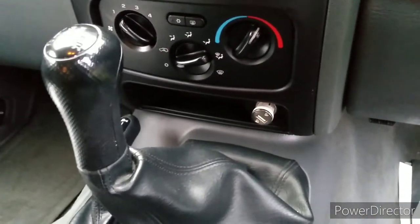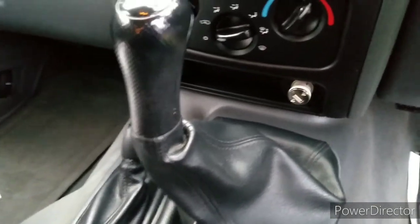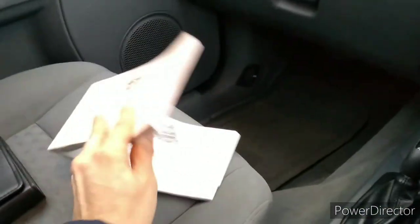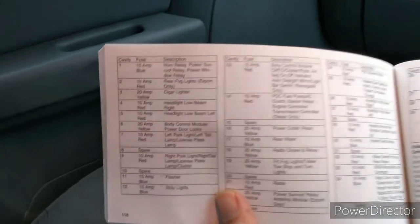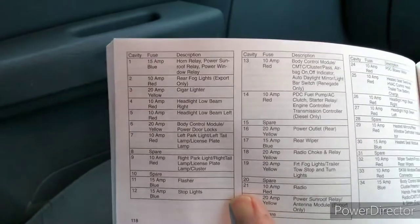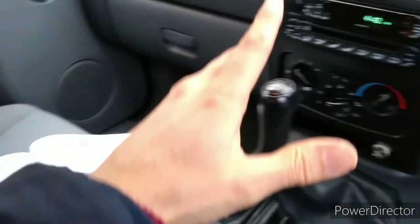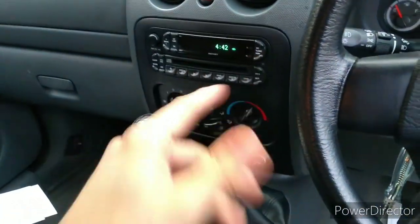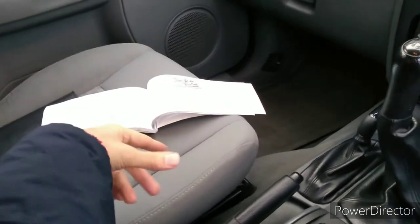Normally when you've got this problem, nine times out of ten it's just the fuse, so that's of course what I thought it was going to be. This car still has the owner's manual with it, which is nice. I had a look in there and as you can see it says fuse 3, 20 amp yellow, cigar lighter. The owner's manual tells us that fuse 3 for the cigar lighter is in the interior fuse box.